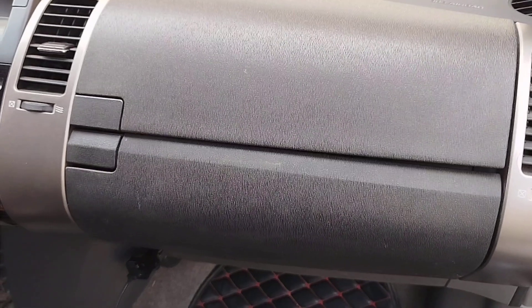Hello friends, in this video I will show you how you can remove the cabin filter on a Toyota Prius.